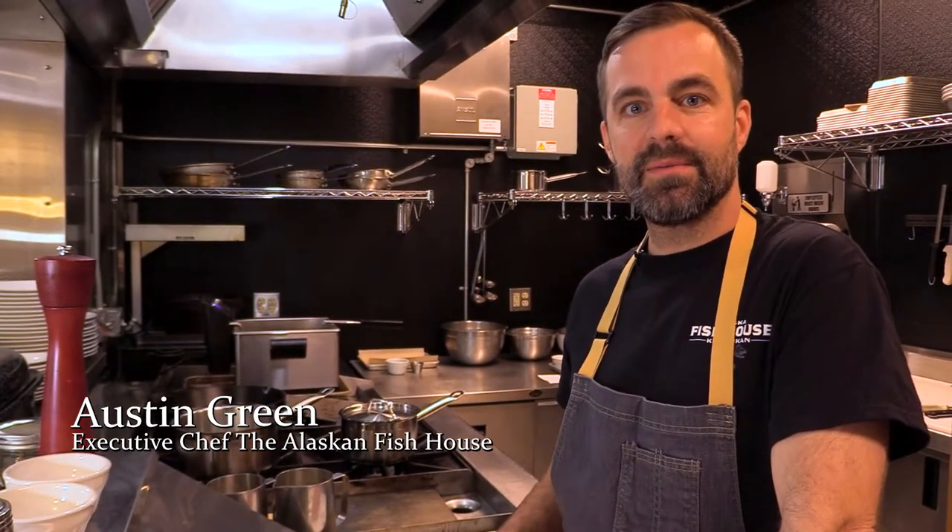Hey everyone, welcome back. Austin here. I'm in our Cook Your Catch kitchen and today I'm going to show you how to cook spiny dogfish.